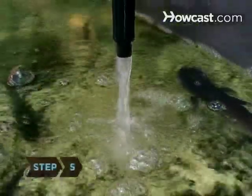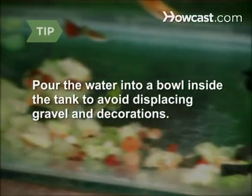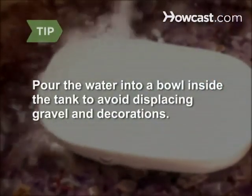Step 5. Fill the tank with fresh, clean water. If you're adding live plants, fill the tank halfway and then add the plants. To avoid displacing gravel and decorations, place a clean, shallow bowl in the tank and pour the water into it.